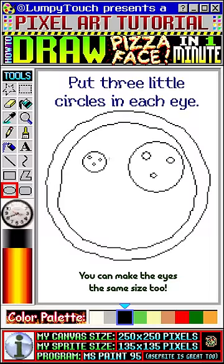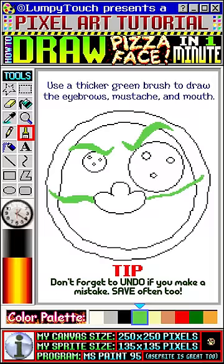Okay, let's draw an oval. We're gonna carve a nose out of this oval. Next we're gonna use a thicker green brush to draw the eyebrows, mustache, and mouth.